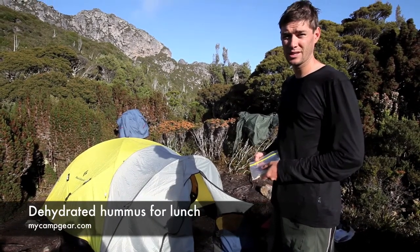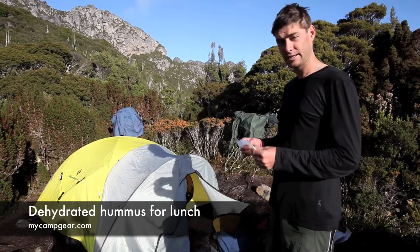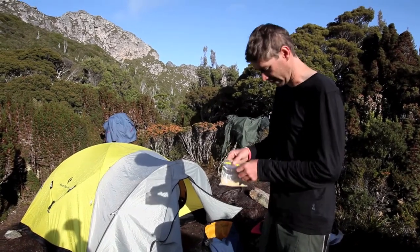I always have problems with lunches, not knowing what to eat and not being able to eat wheat, it's a bit hard. So what we have here is dehydrated hummus. We made it at home and we put it in the food dehydrator and then just blended it up into a powder.